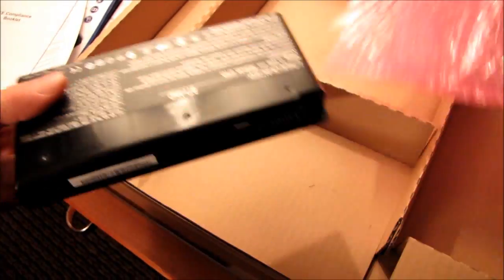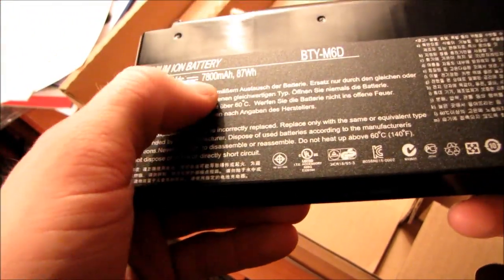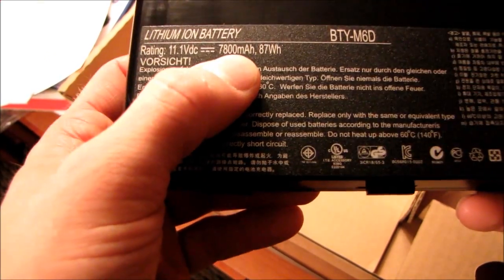Next we have our nine-cell battery, and we're almost there guys. Here's our nine-cell battery, rated for 7800 milliamp hours. And finally we are ready to take the notebook out of the package.